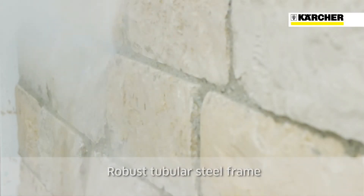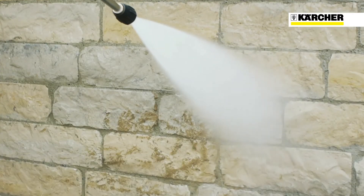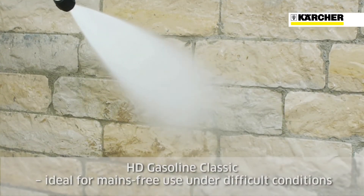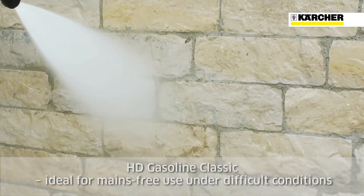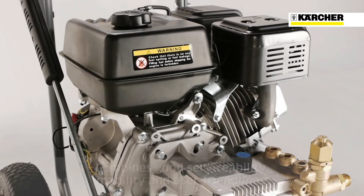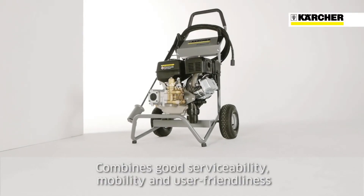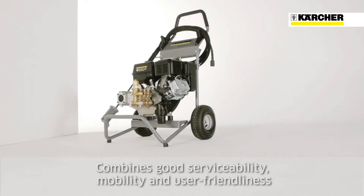The machine can be used under demanding conditions thanks to its robust tubular frame. HD Gasoline Classic machines are ideal for mains free use under rough conditions. This machine concept combines a long service life with ease of servicing and is designed specifically for mobility and user-friendliness.